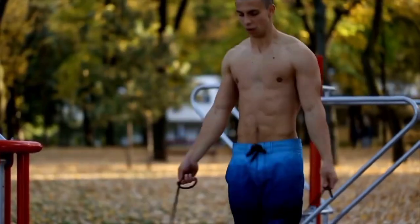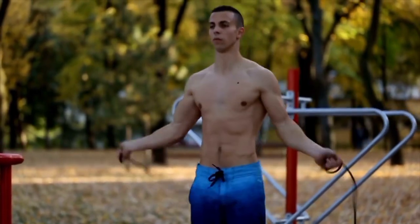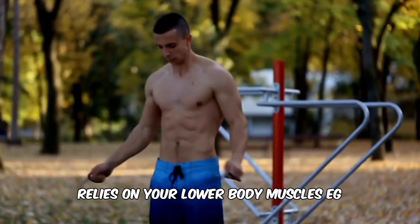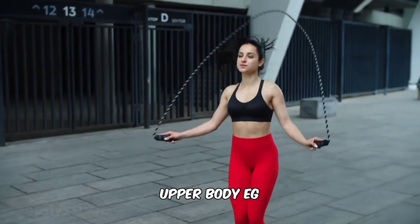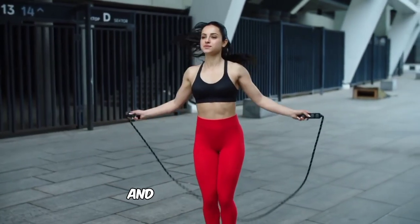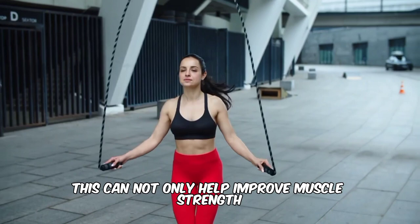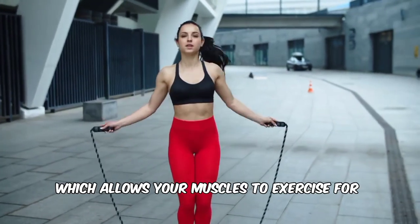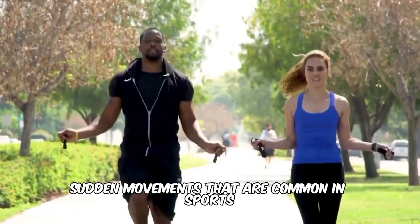Strengthens muscles. If you're looking for an effective full-body workout, try jumping rope. The act of jumping rope relies on your lower body muscles, e.g., calves, thighs and buttocks, upper body, e.g., shoulders and biceps, and abdominal muscles. This can not only help improve muscle strength but also your muscular endurance, which allows your muscles to exercise for longer and increase explosive power for quick, sudden movements that are common in sports.